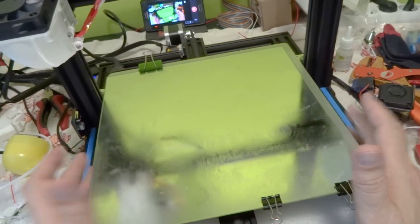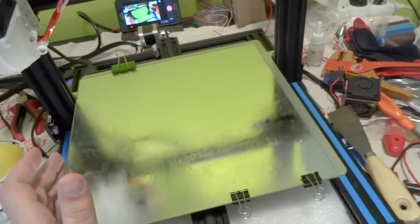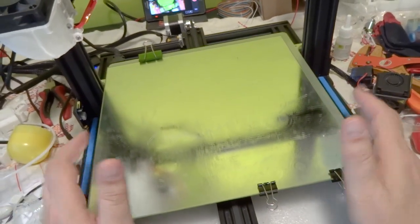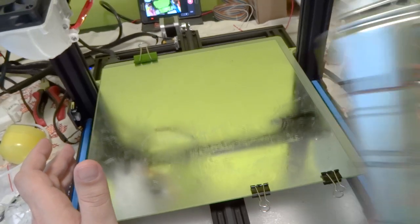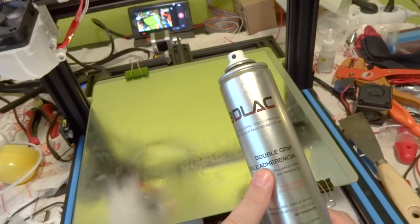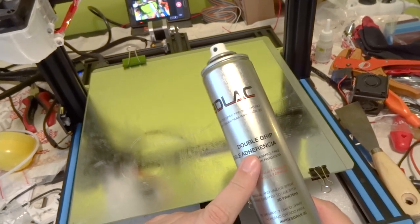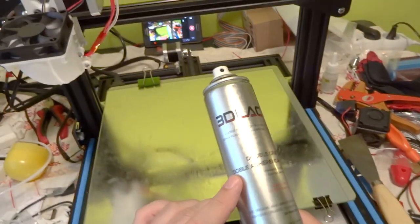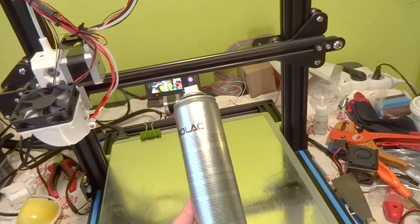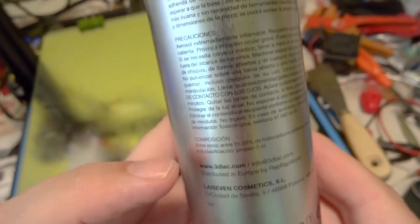For ABS it will probably warp, but this is not a problem of 3D Lock. But for PLA, absolutely perfect. I like it and I print a lot, and I use only one spray per 7 or 8 months. This is my second spray.